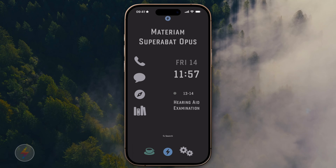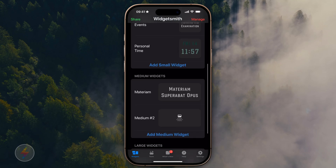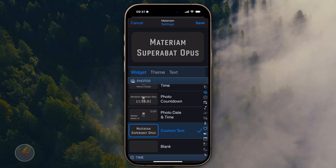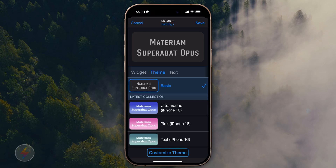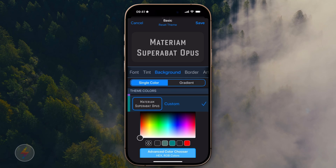Now getting to the WidgetSmith widgets — David Smith does a great job with the WidgetSmith app. I made a medium-sized widget and put in 'Materium Superabot Opus' — it's Latin, meaning the results were better than the ingredients, basically. I love that. That's my goal in life — when they put me in the ground, to say he did a lot with the little he had to work with. When I set it up, I chose the text, wrote the text in, chose the theme, chose the font. They have a feature where you can set a custom theme, and you need to scroll to the bottom on the background and make sure you put in hex code 242424 for the background.